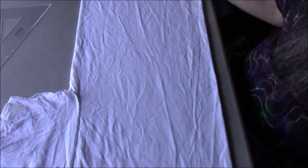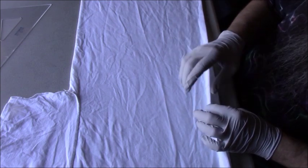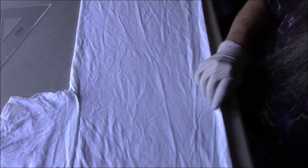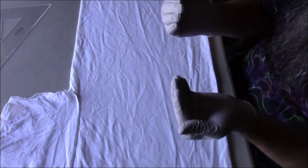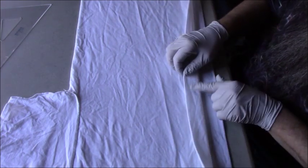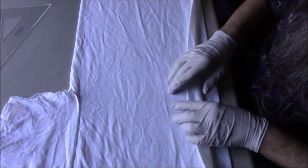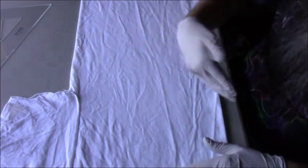Sometimes when you fold the t-shirt just straight in half you have too many layers between the two sides of the front, so the front can look a little bit off and the back will look a little bit off. This way the two sides of the front are right next to each other, so when I put the dye on that helps even that out side-to-side.